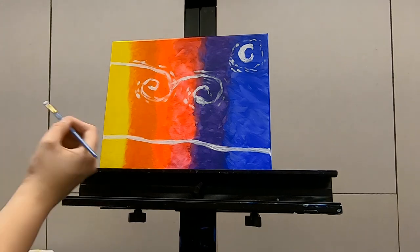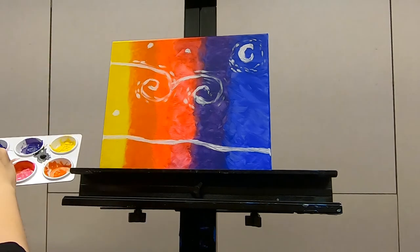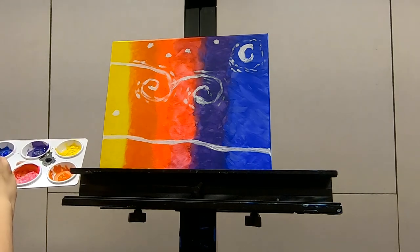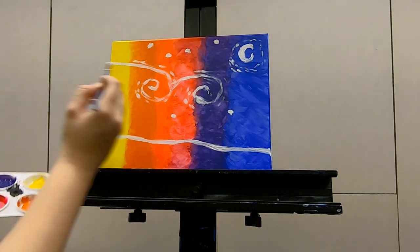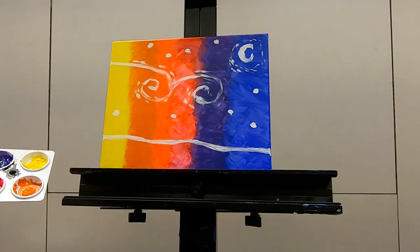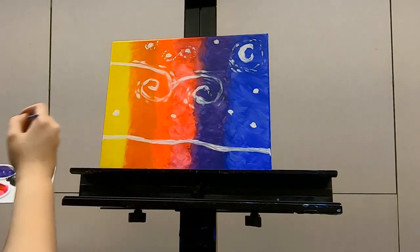Now it's star time! Add your stars wherever you like — just add a little white spot where you want the star to be. Because it is, in fact, a starry night. I'm going to add so many stars — some stars here, some stars here, some stars here. I'm trying very hard not to break out in 'Starry, Starry Night.' My personal favorite is the Josh Groban version. And again, wispy time — gotta love them wispies.